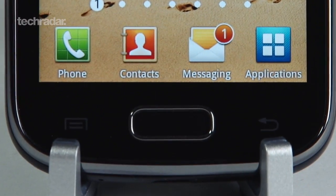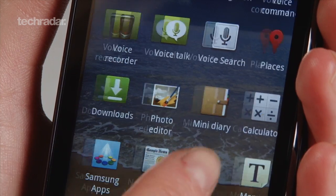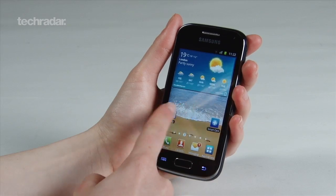The first Samsung Galaxy Ace was a very popular phone last year, and the refreshed version released this summer doesn't disappoint. And don't worry, it still costs under £200.